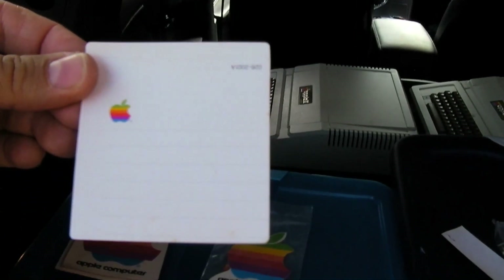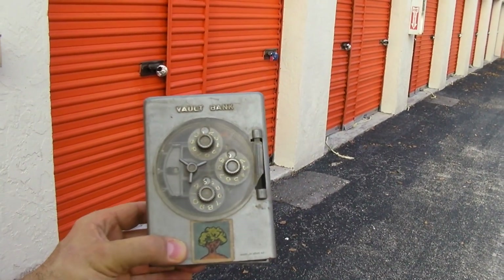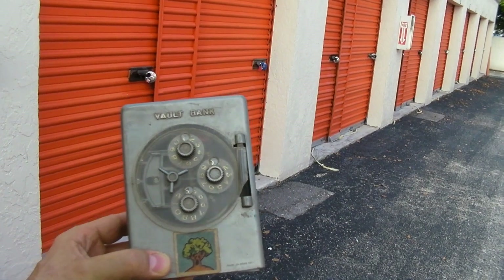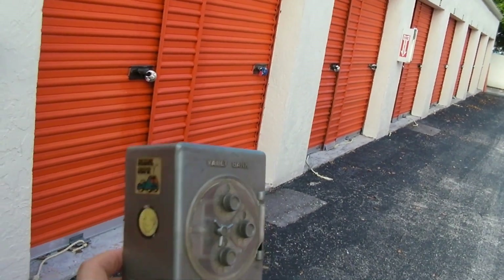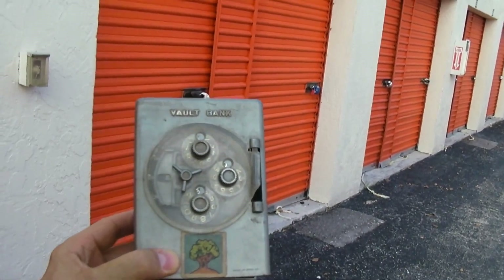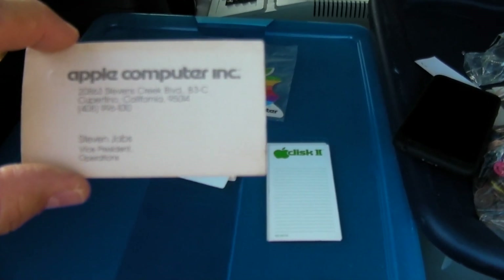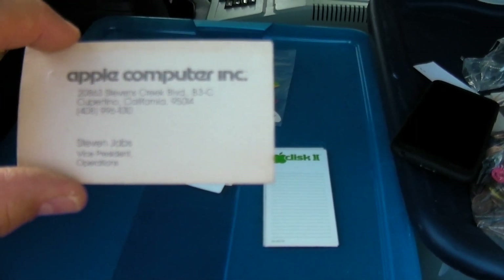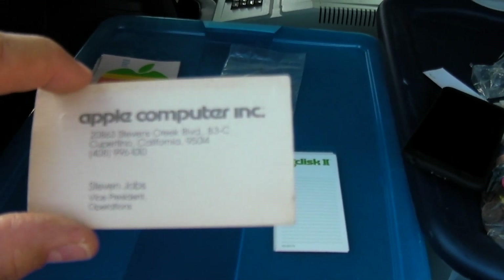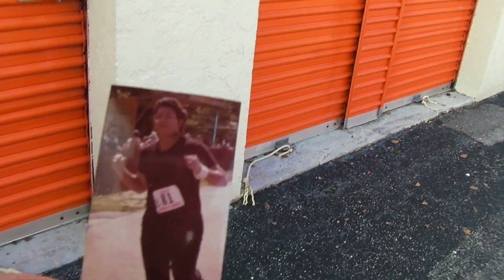But wait, there's more — I've been looking for this item for years. Let me show you where I found it: it was in my vault bank. This thing is like from my childhood that I kept in storage. But let me show you what was inside — there it is, folks: Steve Jobs's business card. His title: Vice President, Operations. I'm definitely going to frame this bad boy.